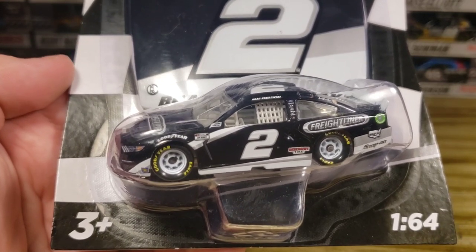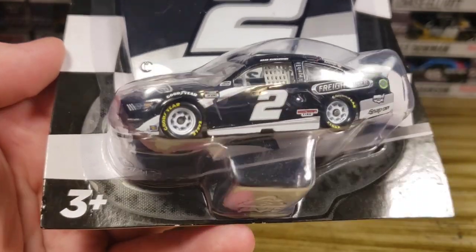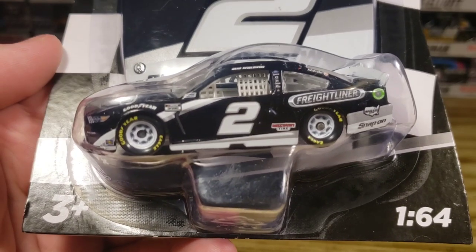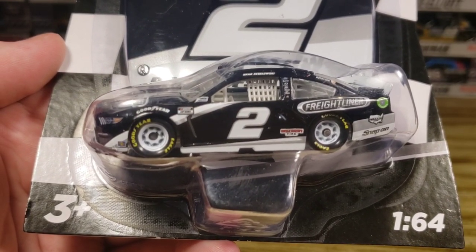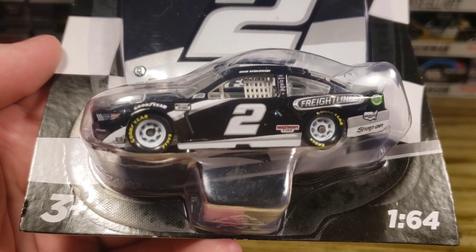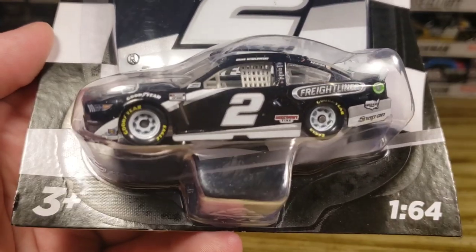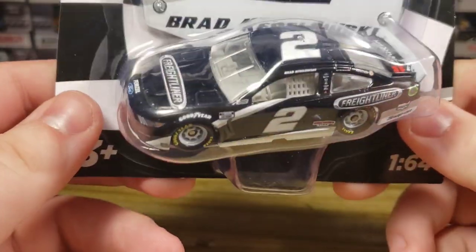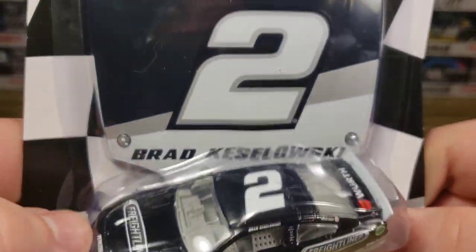If I happen to be fortunate enough to find a Liquid Color, I do not review those — they're always a personal collection and never reviewed on the channel unless it's a Gold Series or something already open that I bought off eBay, like a 187 or an Iowa 24. So there's a small rundown. Starting off, we're going to be taking a look at the number two Freightliner for Brad Kozlowski.